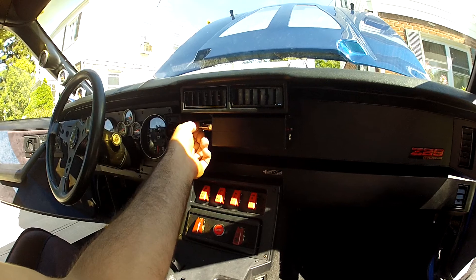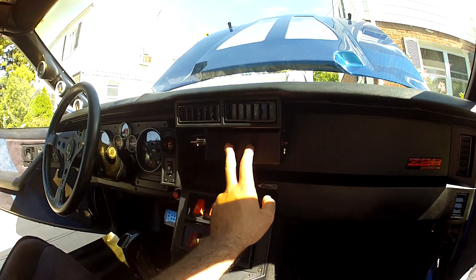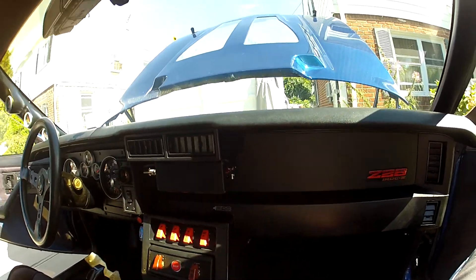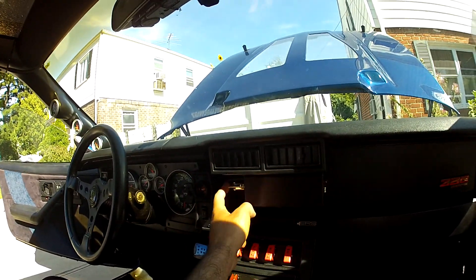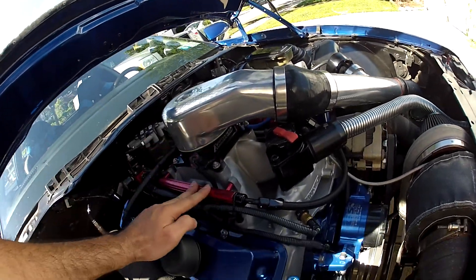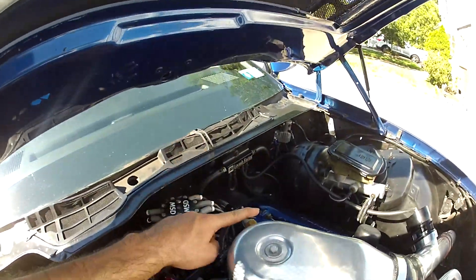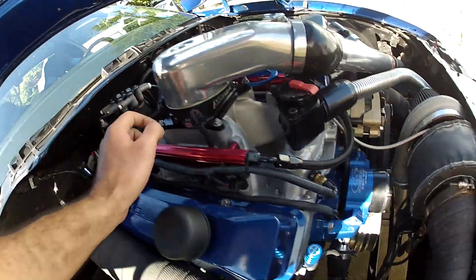So just to go over it one more time: get yourself a Megasquirt or whatever ECU you want to run — I prefer Megasquirt, it's good value. Eight-foot DB37 harness worked flawlessly. Get an intake, throttle body, fuel rails, injectors. Sensor-wise you need coolant temp, TPS, air inlet temp, wideband, and optionally an IAC.